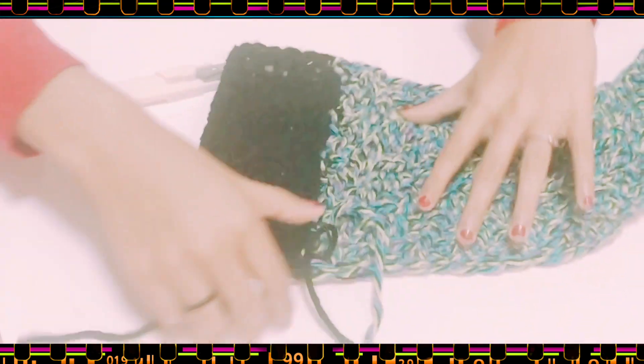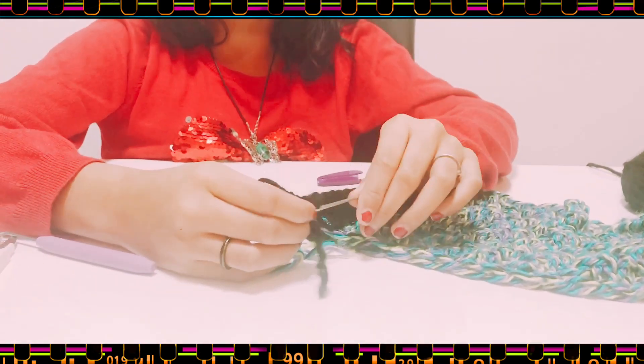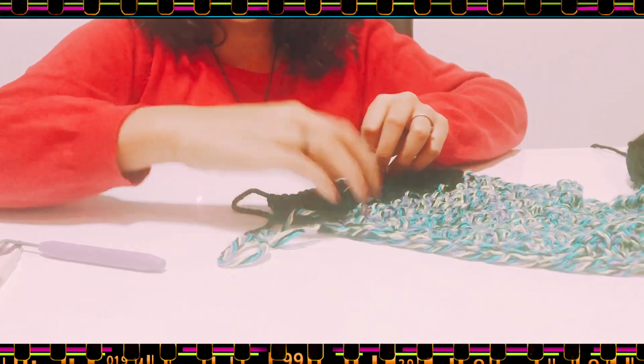Now you've got your scarf, but you may have some tails to get rid of. What I usually do is tie a knot first — just tie one more knot. Now I'm going to blend it into the scarf — just weave it in like that.